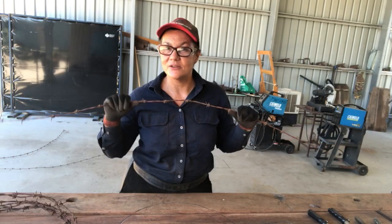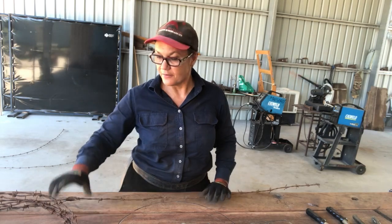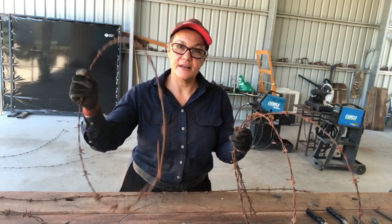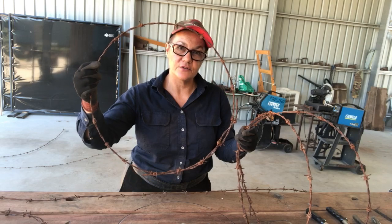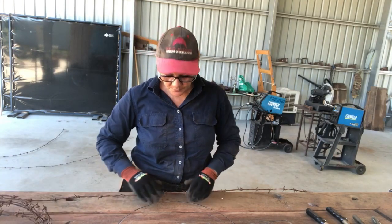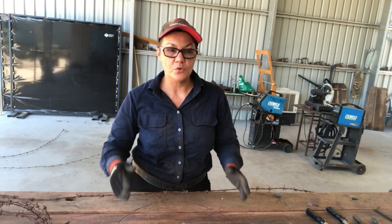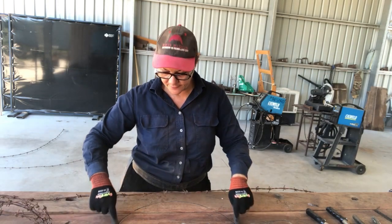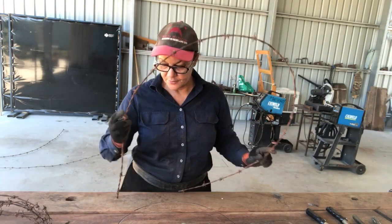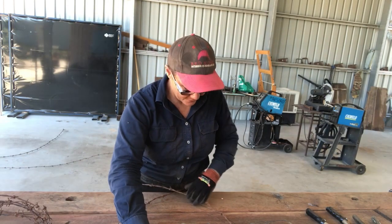Once you've cut those five pieces of barbed wire, come back to the video and I'll tell you what to do next. While you've been doing that, I have started to form my pieces into circles. When I was beginning, I actually drew a circle on the cement or on my table with chalk. You can see I have a circle drawn here — all you do is get your barbed wire and form it into a circle, lining it up with that circle you've drawn.